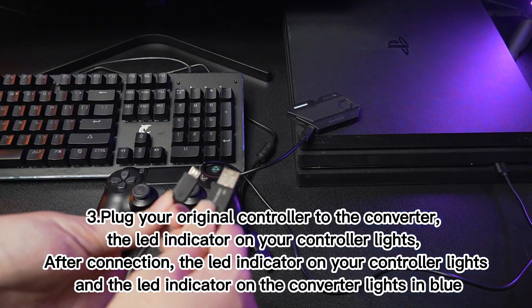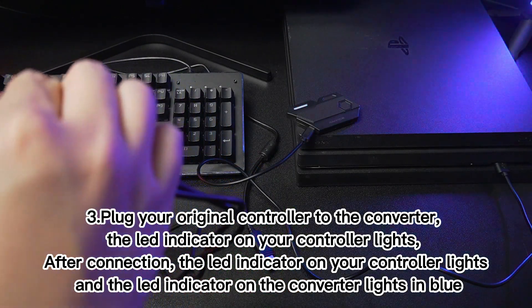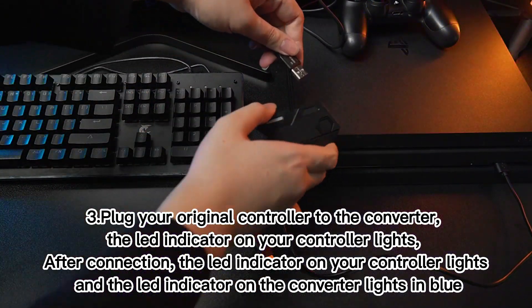Step 3: Plug your original controller to the converter. The LED indicator on your controller lights. After connection, the LED indicator on your controller lights, and the LED indicator on the converter lights in blue.